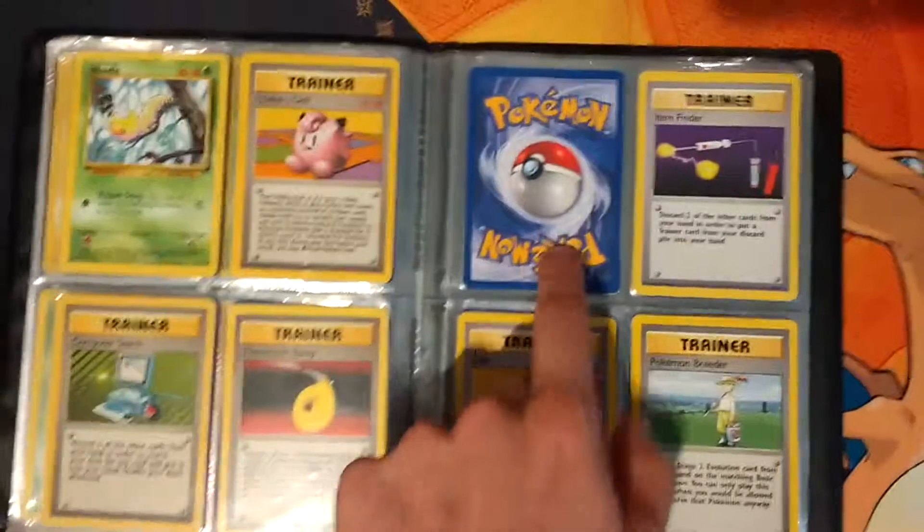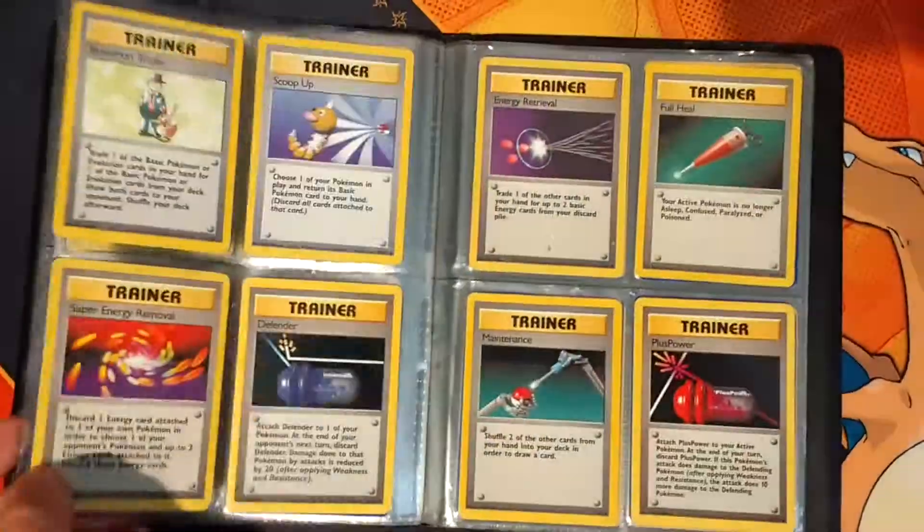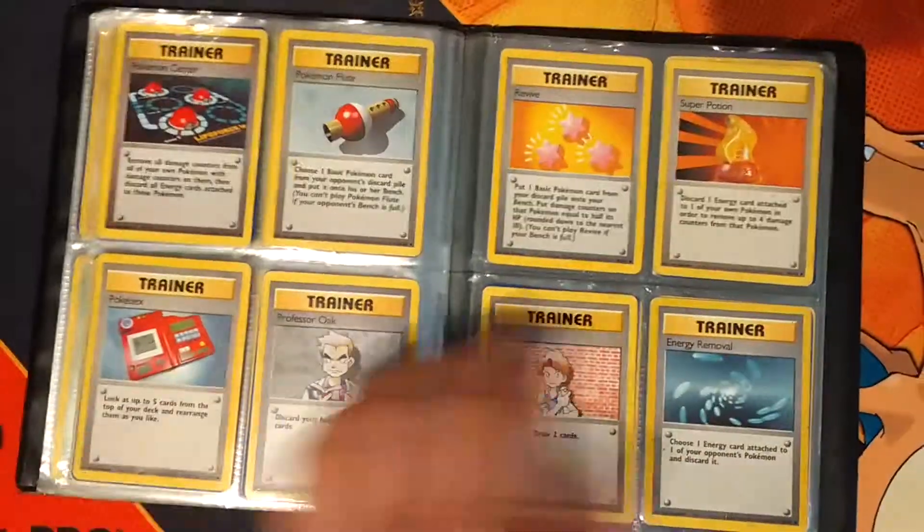So I'll just go through this real quick. Yeah, that's the one card that I need to complete this set.